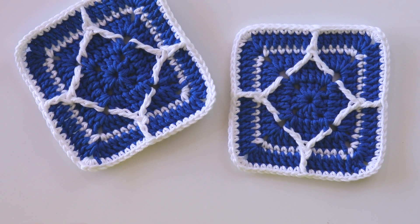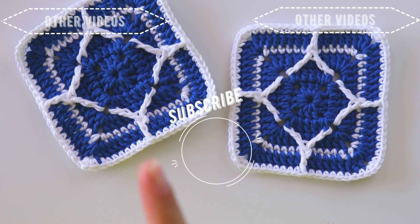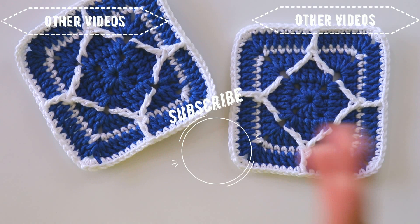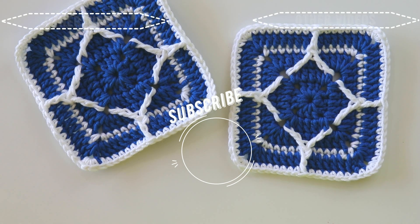And that's all. I'm not sure if you saw my mistake — I made one, but I'll fix it later. I hope you like this tutorial. If you like it, please thumbs up and don't forget to subscribe to my channel. Sirinscrochet is my Instagram address — you can reach me there. That's it for today. Hope to see you again — have a nice day, bye!